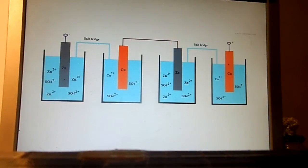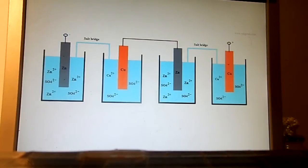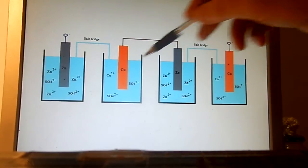Let's take as an example a zinc-copper galvanic cell — that is one cell — and see what happens when you connect two of them in series: one and two, in series.